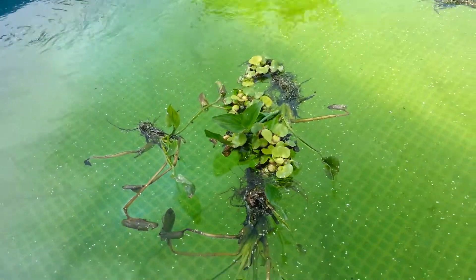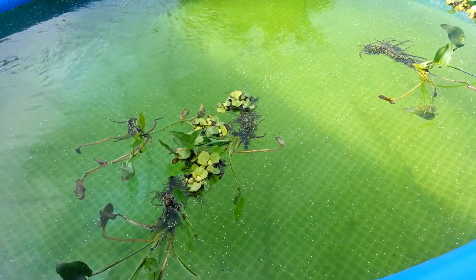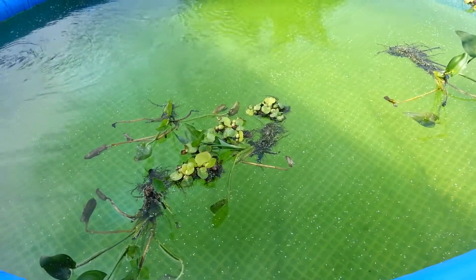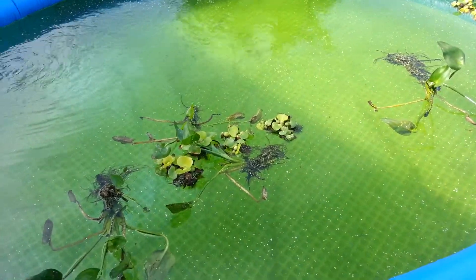This is KT from KT Freshwater Prawns. I will do another video in a few weeks to give an update on how they do and how well they grow. Alright, see you later, thank you.